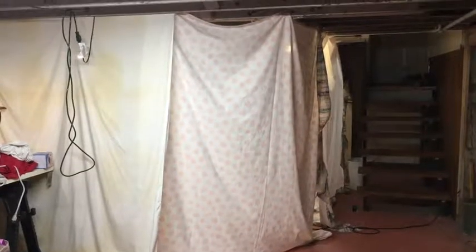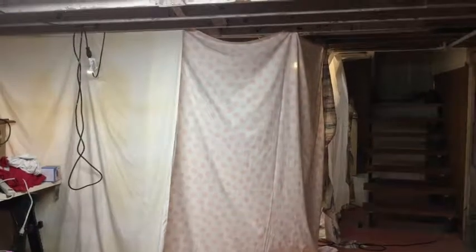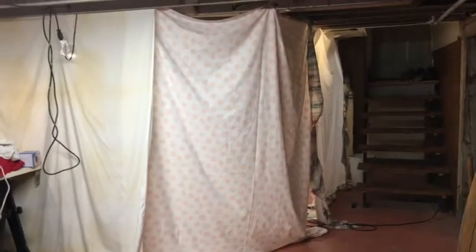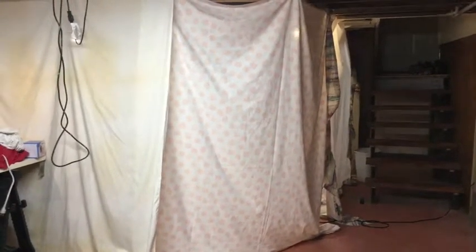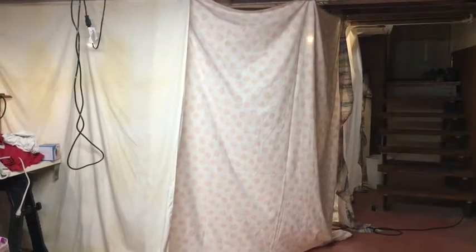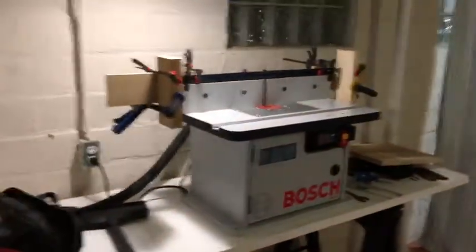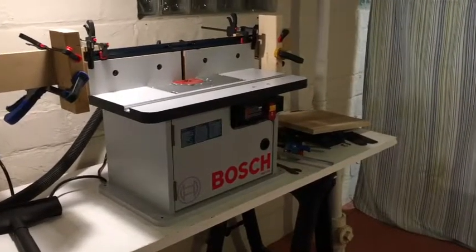I've moved some of my shop equipment into my basement because it's winter and my garage is not attached and not heated, so it's really cold. I moved my planer, my new router table, and my CNC router. I went to Goodwill and bought three sheets for two dollars each and used grommets to put them up so they're easy to take down. Here's the inside — there's my workbench. When I'm routing I'll put my router there, when I'm planing I'll put my planer there. That sheet is up because the planer throws a lot of dust.